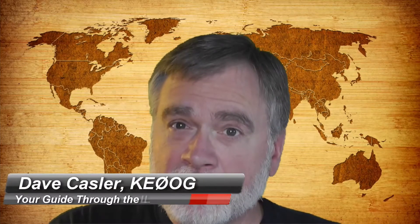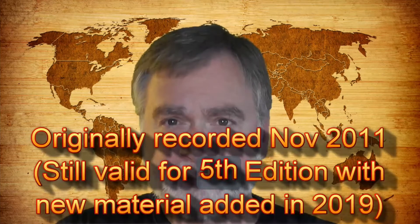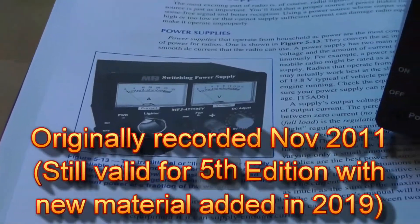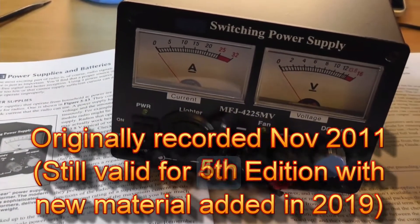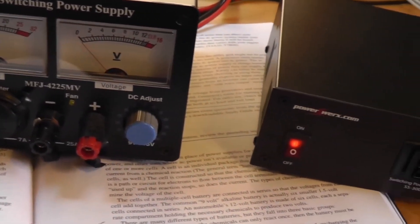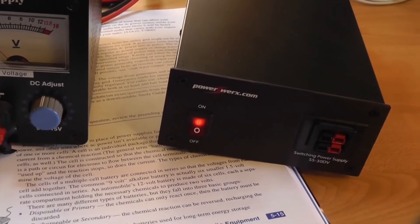You need something to power your rig, whether it be built-in batteries, a rechargeable battery pack, or an external 12-volt power supply. Right off the bat, there's a picture of one that I happen to have — that MFJ switching power supply. There are others available; for example, this one I'm showing you here from PowerWorks. They both do the same thing — they'll power any 100-watt HF rig very nicely.